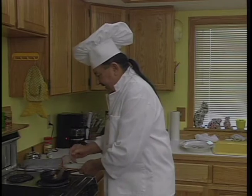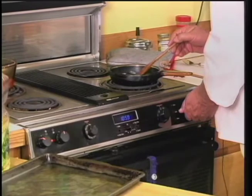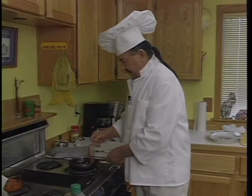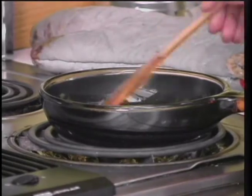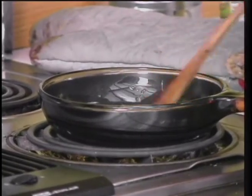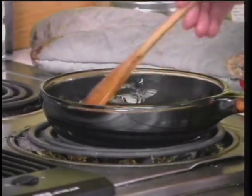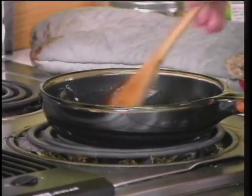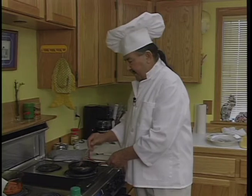We're going to sauté this garlic — it doesn't take too long. You have to keep in mind that you're not trying to cook the garlic. What you're trying to do is get the flavor of the garlic to go into the oil. What we're going to use in the end is the oil that's been flavored with garlic to coat on the bass before we bake it.